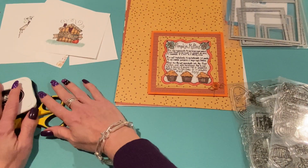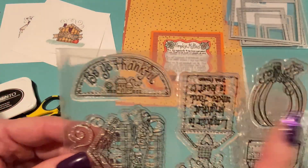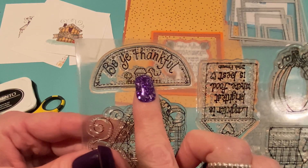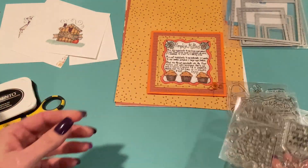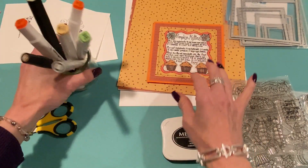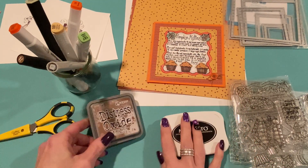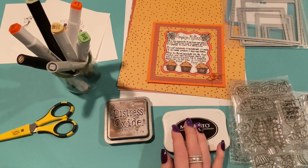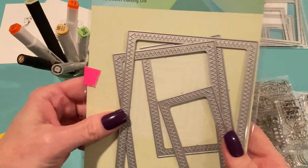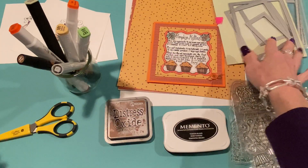This next card used the Be Thankful stamp, also from the Harvest Home set. I love this set. I thought it would look really cute as a topper of a window or doorway, so that's what I did. I used Memento Tuxedo Black ink and the same marker colors, plus some Vintage Photo Distress Oxide to color it in a little bit. I used the Penny Black Zig Zag Stacker die set for the inside, using the biggest one for the inside part of my card.